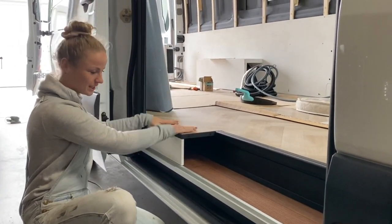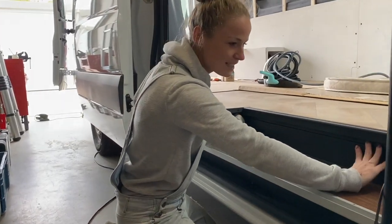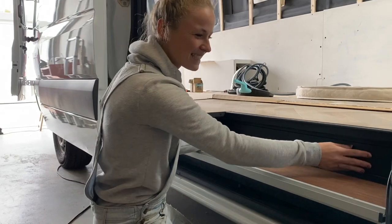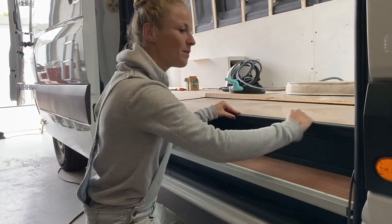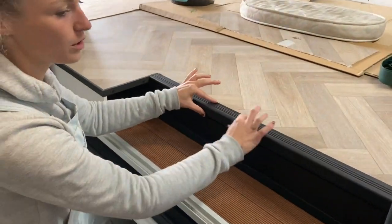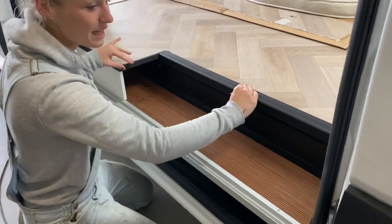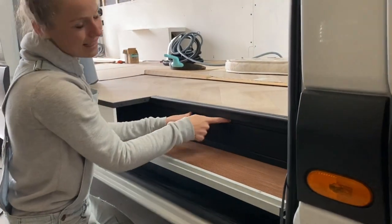Hier wird am Ende unsere Küche draufstehen. Und hier haben wir das Ganze einmal abgedeckt — mit einem schwarzen Brett verkleidet, damit man hier nicht dieses weiße Metall sieht. Das sah nicht so freundlich aus und nicht so gemütlich. Und hier oben haben wir das Ganze mit Fußleisten nochmal abgerundet, um hier die Seiten zu schützen und damit das Ganze ein bisschen besser aussieht. Und hier unten ist sogar noch etwas Platz für eine kleine LED-Leiste.